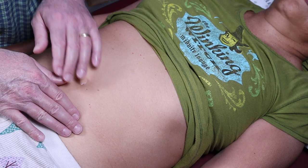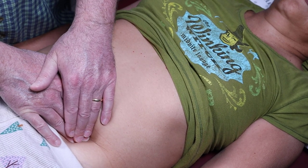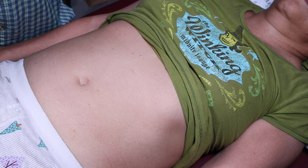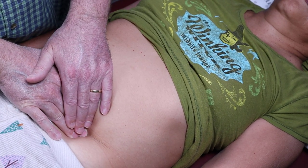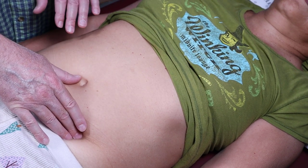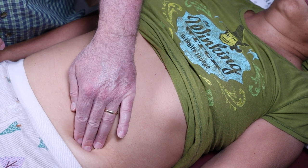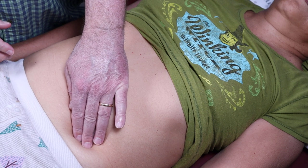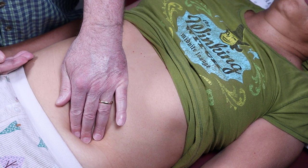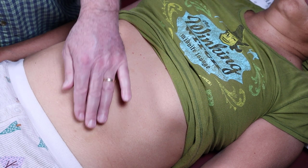The rebound tenderness test for appendicitis is similar to the Rovsing sign. You push down in the left lower quadrant, push down further, and without warning suddenly pull your hands up. Both tests push the parietal peritoneum down — if it's inflamed, you're indirectly tugging on the appendix. The appendix has its own appendiceal peritoneum; if that peritoneum is inflamed and you manipulate it over here, you're pulling on the appendix, causing pain.